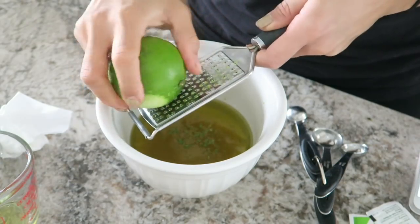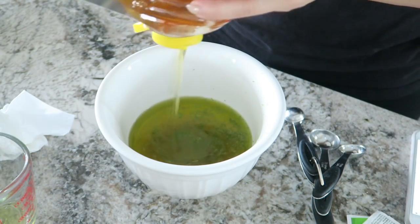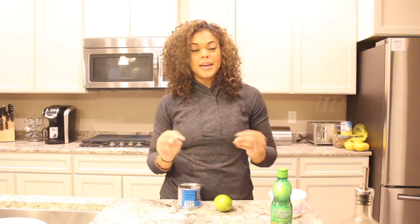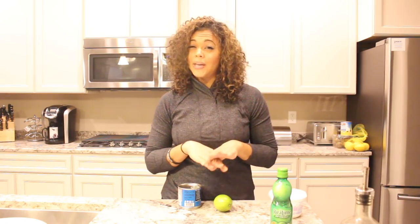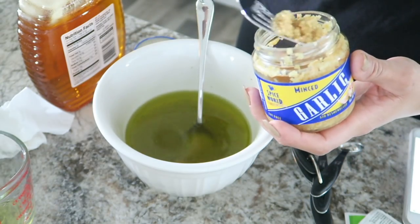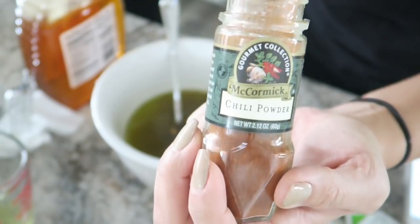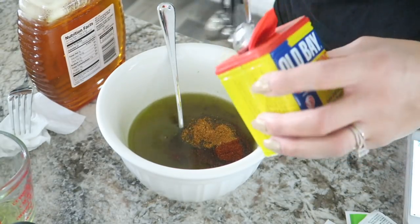I put in about two tablespoons of fresh lime zest, a fourth cup of honey just to make the marinade really sweet — I like sweeter marinades for my meats, so I usually load on the honey. Then a tablespoon to two tablespoons of garlic — you can never go wrong with garlic. One and a half teaspoons of cumin, one and a half teaspoons of chili powder, and one tablespoon of seafood seasoning such as Old Bay, which is the one I use.